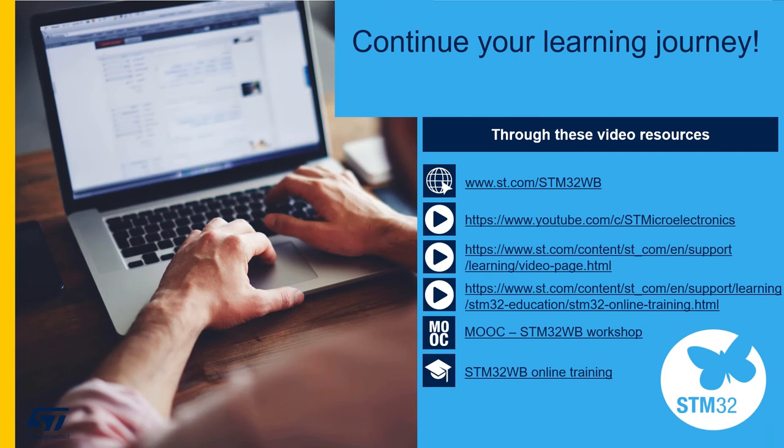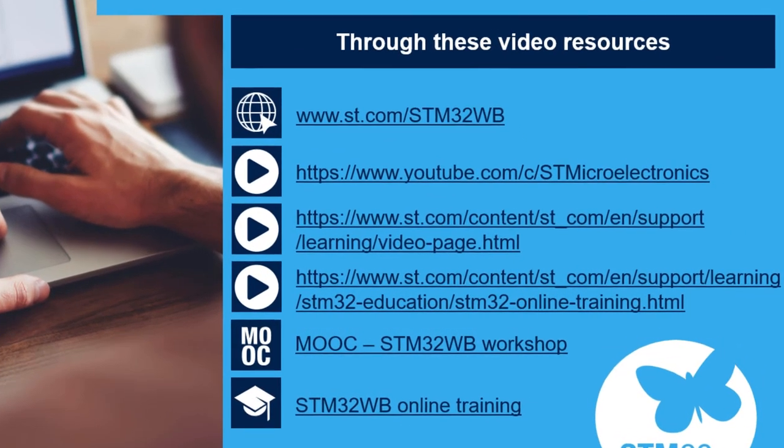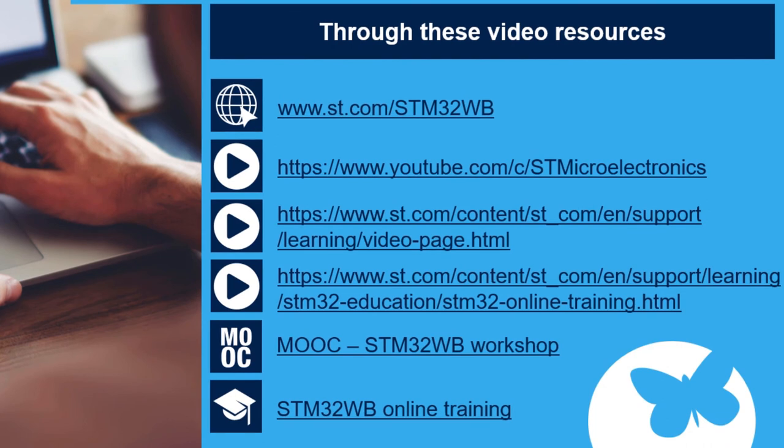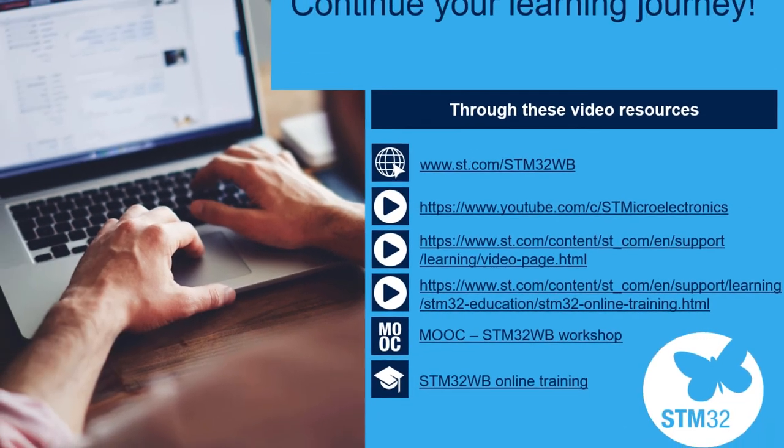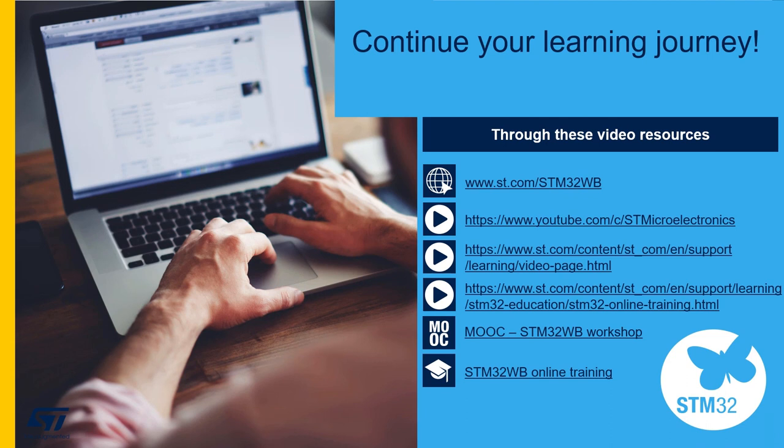Now that you've learned the basics of the STM32WB series, check out these other resources to continue your learning journey. In addition to this Getting Started series on YouTube, there are numerous other videos on the STMicroelectronics Video Library. On ST.com there are multiple places to access learning content, including our Massive Open Online Courses, or MOOCs, which bring you hours of content with experts from the ST family. Thank you for your time and attention.